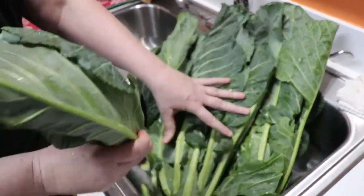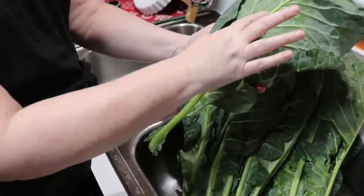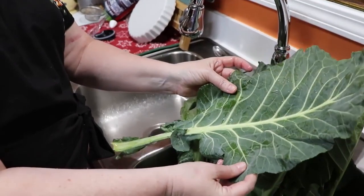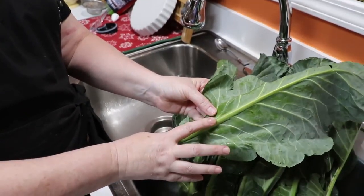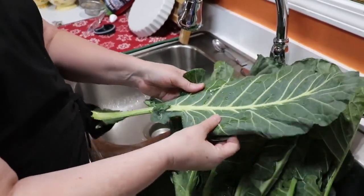Whenever you're making a large collard, you absolutely do not want to put the large stem in there. That's why I do not like to buy collards that are already chopped and ready to cook, because they've all got the big stems in there. The stem is what makes them more bitter tasting, and I just don't like to cook it.